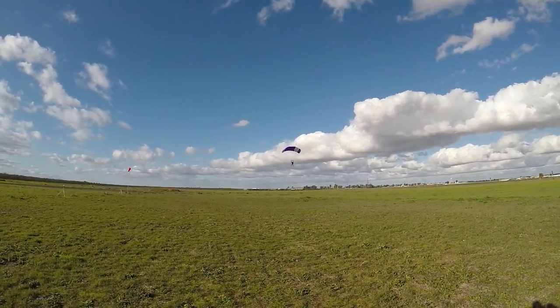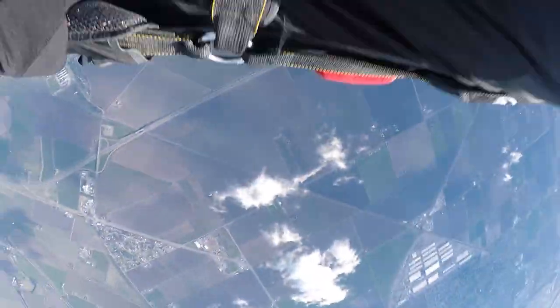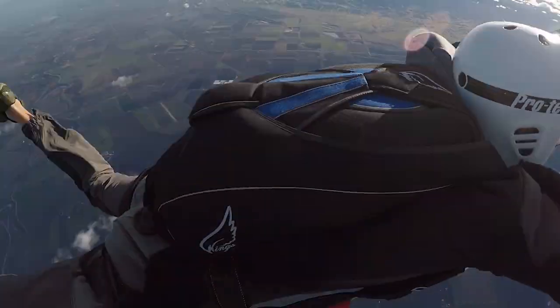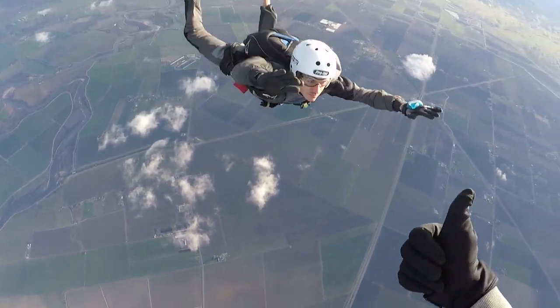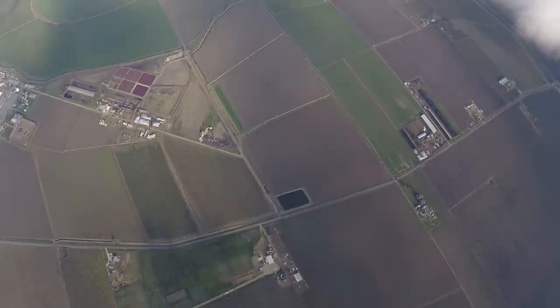After finishing both categories with two instructors, the jump continues with one instructor holding your grip — which is not really different because you already learned about body position. I was even able to see the plane going off in the distance. The instructor releases the grip and just watches you while you're doing small left and right turns. Deployment on time, and on to the next category.